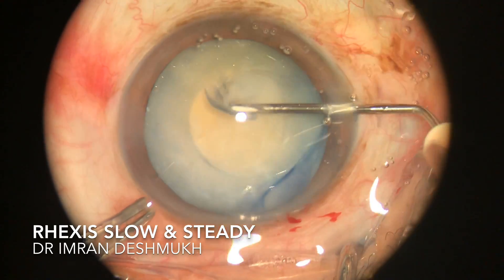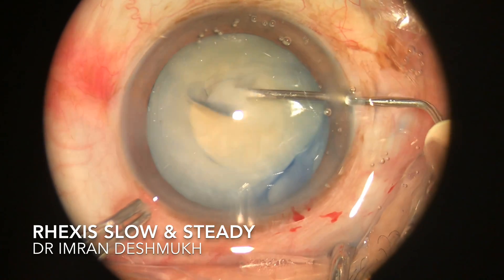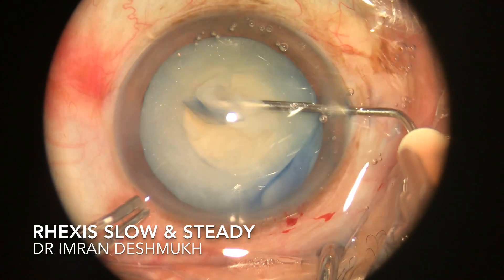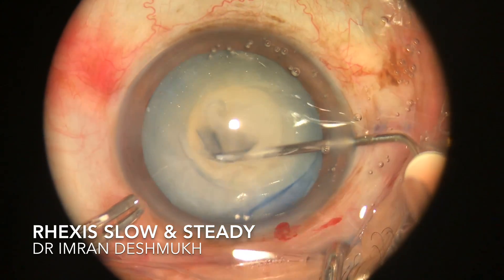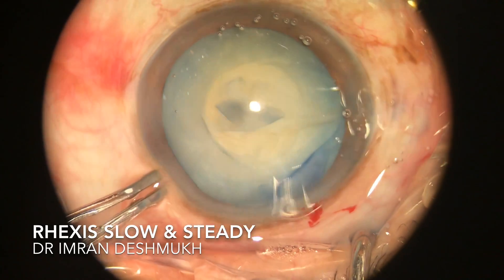This is the most important and toughest part of the surgery in my opinion. Once you get a good rhexis, the rest of the steps can be easily taken care of. Thank you.